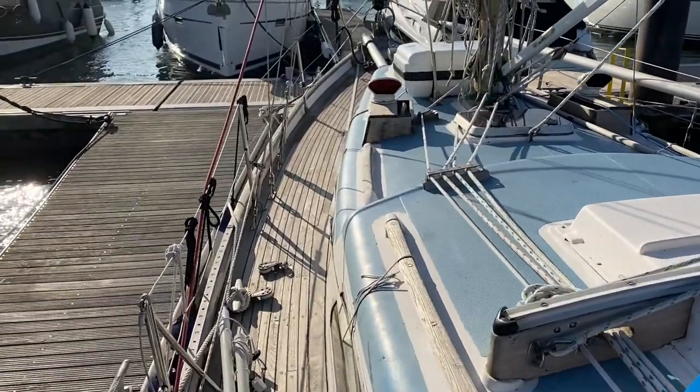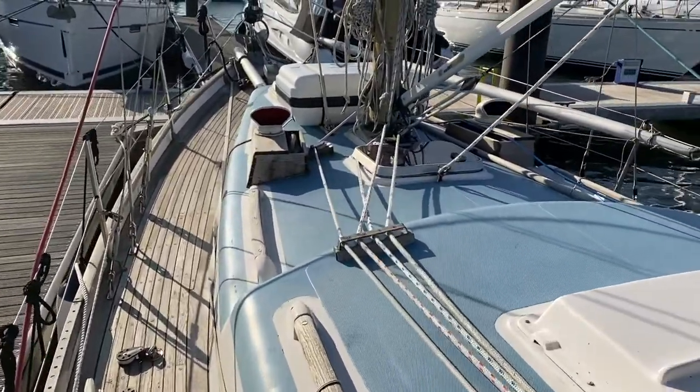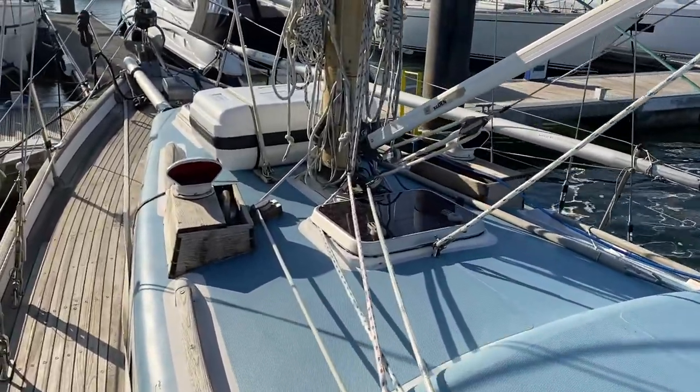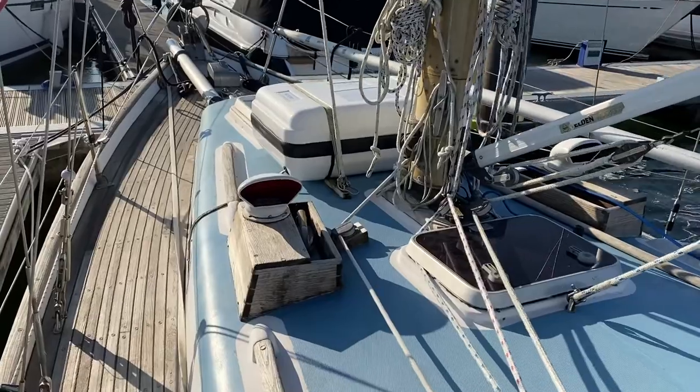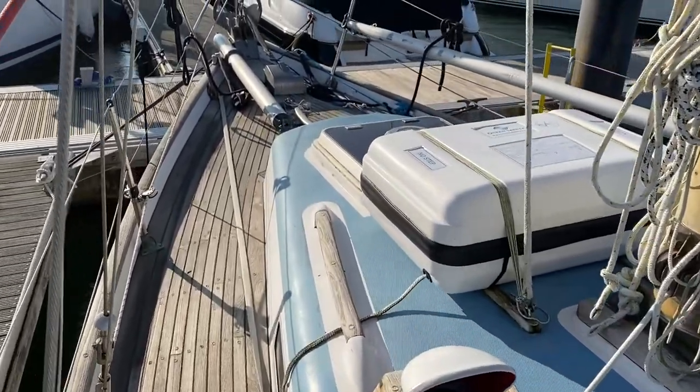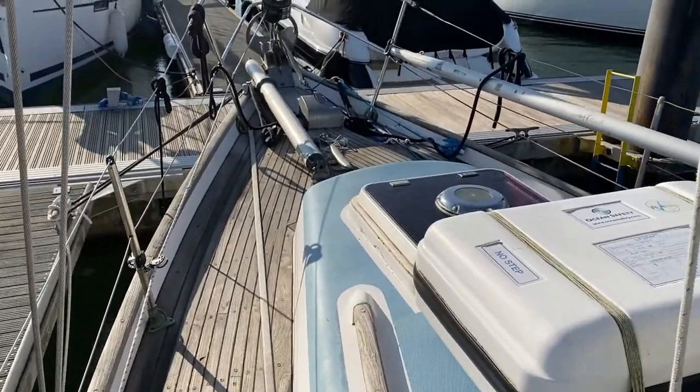Nick here from Boatshed Hamble doing the exterior walk around on this Sovereign 35 Mark II, also known as the Super Sovereign. As you can see, the lines are fed back to the cockpit so she can be easily sailed. She's rigged for single-handed sailing and is a blue water cruising vessel.